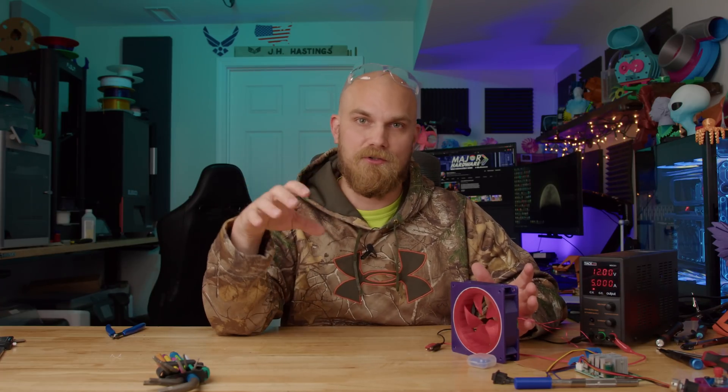Most of the requests have to do with trying to make it quieter using some sort of lube, and I have a few of the ones you guys recommended. Then we're going to crank up the power — I'm going to pump as much power as I can physically get in this room into this fan to see if it spins faster or just grenades itself. And then there's another request I saw at least once that's a little weird, but seems like a good time.